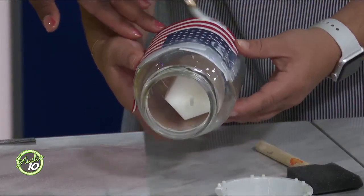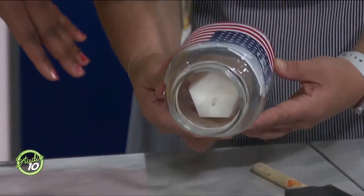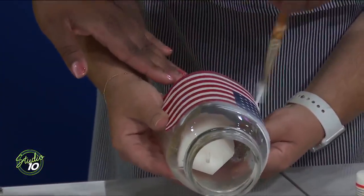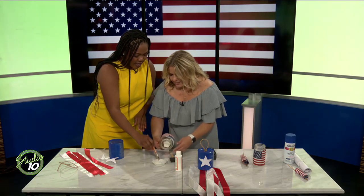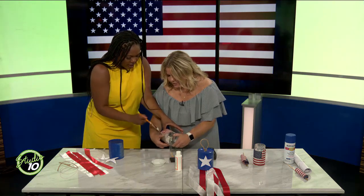Nicole, can I ask you a question? Where do you find these crafts? A lot of this comes from Pinterest online, or you see something in the store and think, 'I can make that.' I just think this is a simple way to use those small flags but to elevate your space — it's on theme but not too in your face.